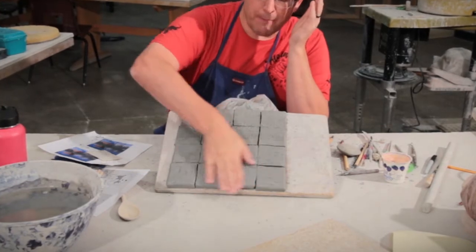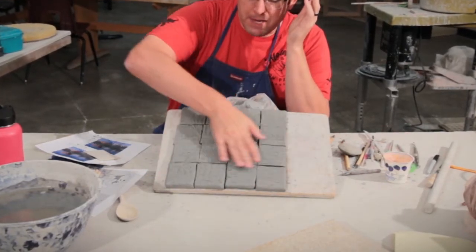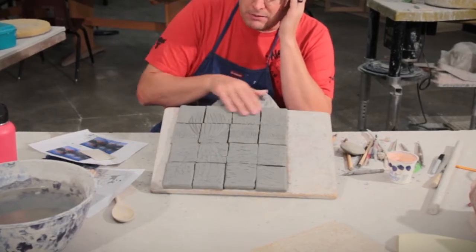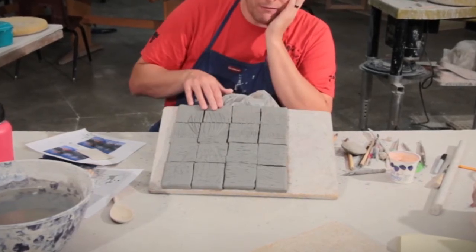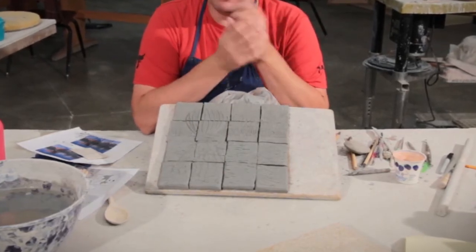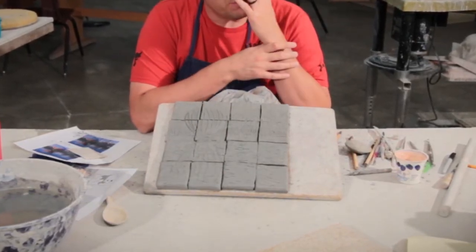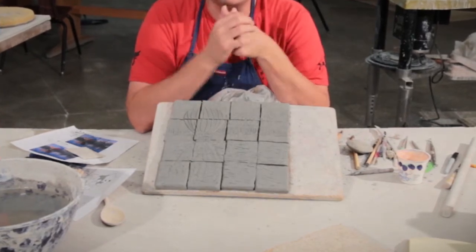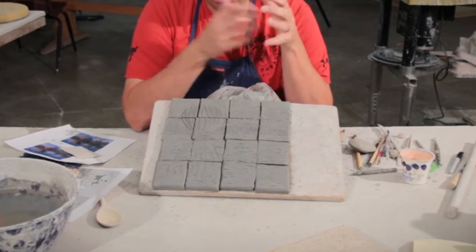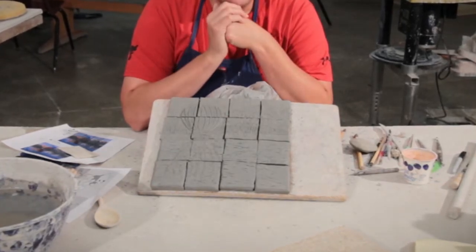The foreground is this water up here where I've added some clay to it. The mid-ground I just left the clay alone. Then the background is the sky — I carve it away probably the lowest. That helps give it some depth. We're going to oxide stain these and add a little bit of watercolor to give it some color and make them stand out.